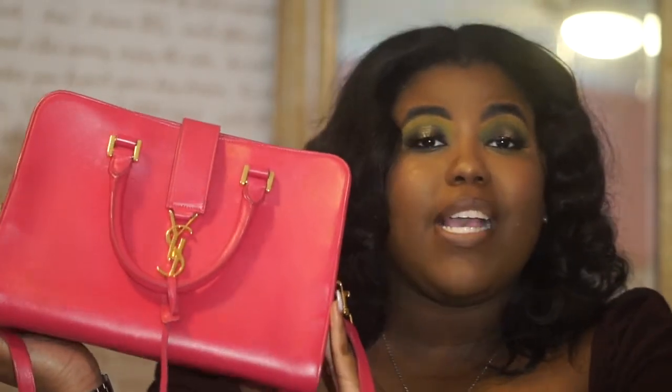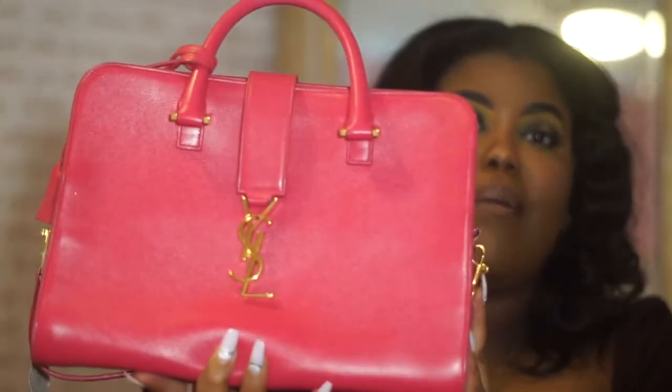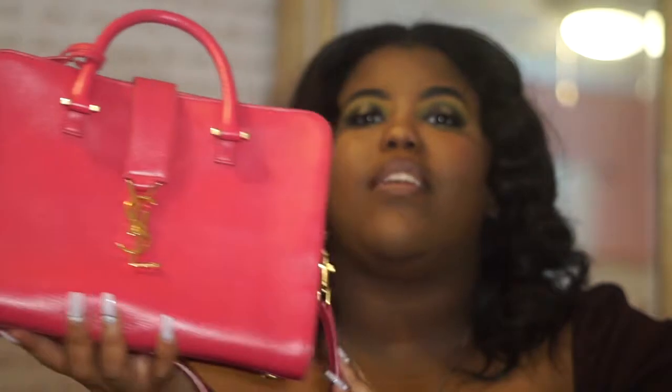These retail for about $1,500, so around $1,800 after tax. I'm going to find a link and put it in the description box. It might not be the exact bag but it will be comparable. YSL used to have these bags with just a 'Y' as their monogram symbol, but I'm so glad they changed it to the current one — I am absolutely in love with this bag.